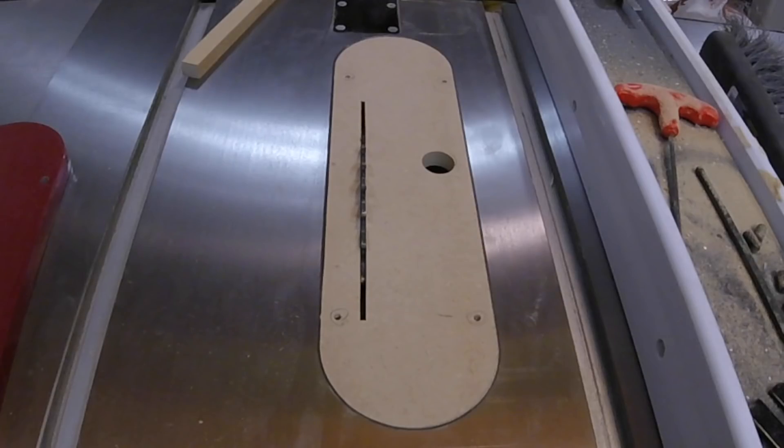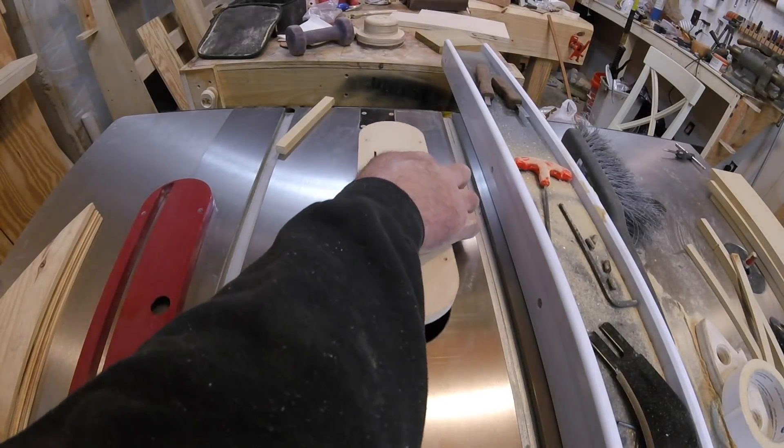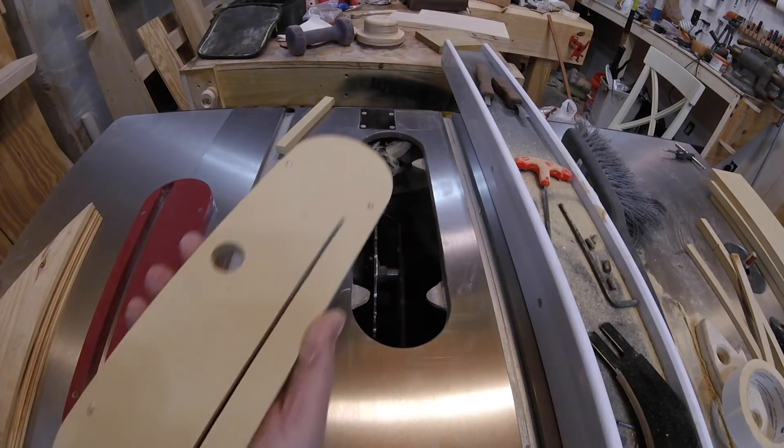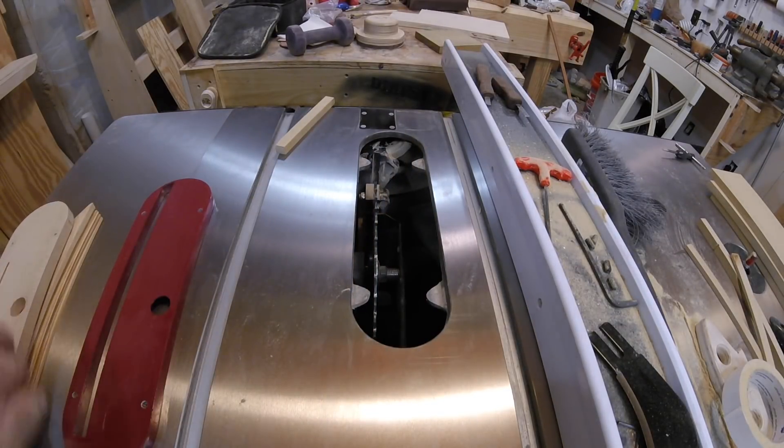To avoid all of the above I need a zero clearance insert. Sure I could go buy one for $33 bucks, or I could make several in a couple of hours and have one for a standard blade, a thin kerf blade, and a dado stack. I could even have one for angled cuts — all for about 10 bucks.